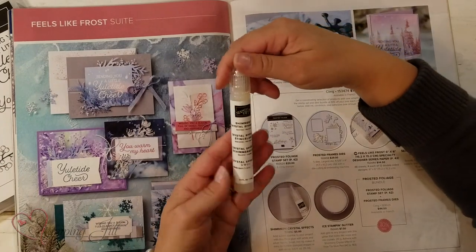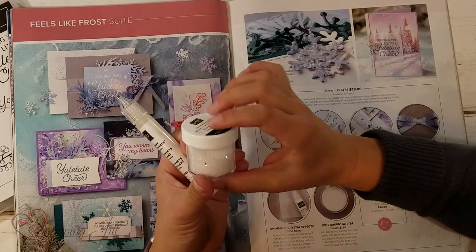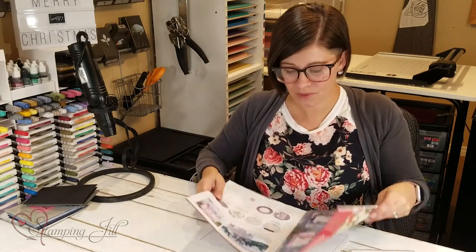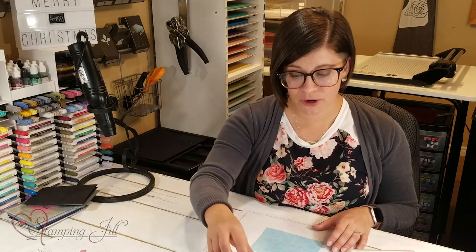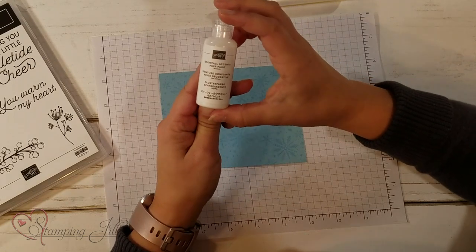And then some shimmery crystal effects. And one of my favorites is this ice stamping glitter — it's kind of a chunky glitter. It's been such a fun suite of products to work with, and I wanted to show you a few things we've come up with using it. I also wanted to bring in a few others that are in the catalog. The first one I've been having a lot of fun with — this one isn't actually in this suite — but it's the Snowfall Accents Puff Paint.